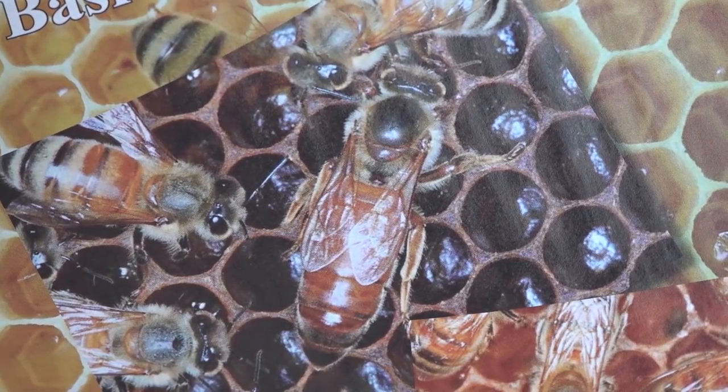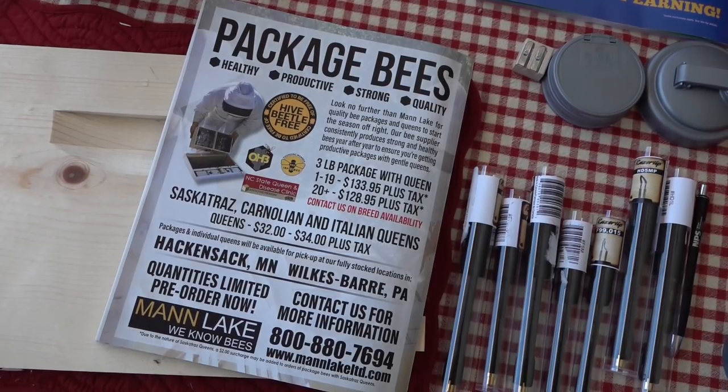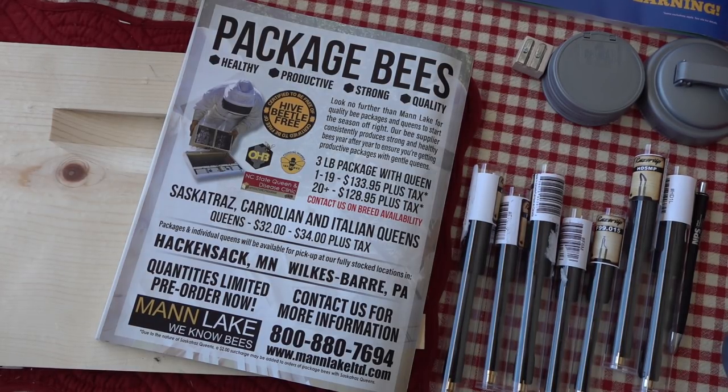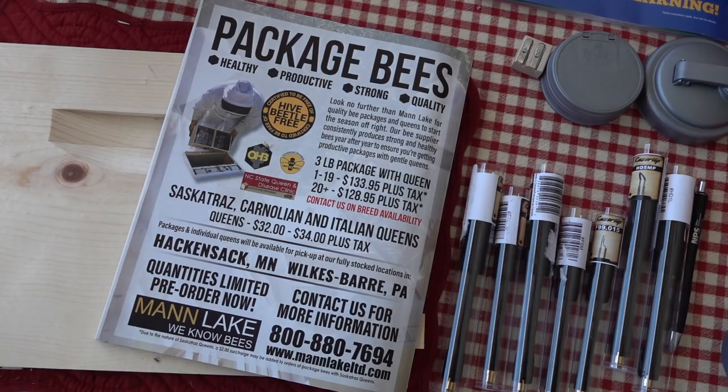I figured that's appropriate for a brood box where she's going to be laying most of her eggs. Man Lake doesn't care about the project I'm doing — I have nothing to do with them — but I did buy the boxware from them, so I thought I'd give them a shout-out. I get nothing for referencing them.